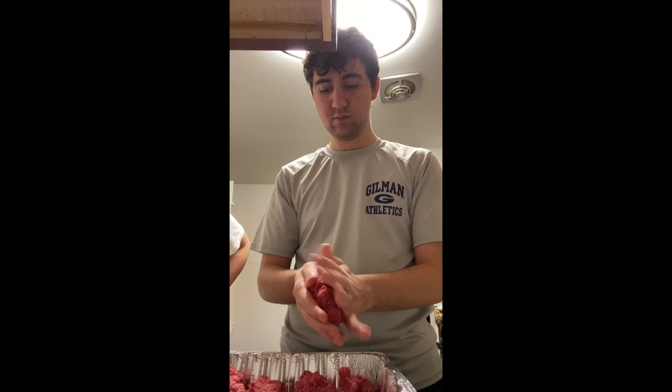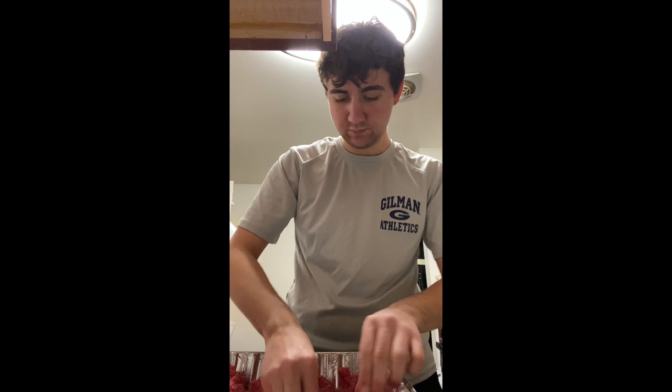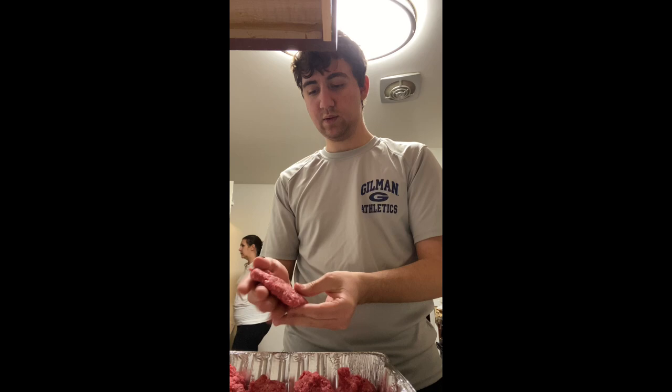They stayed about medium to medium rare in the middle — it was a success. I'd made meatballs before, but this was my first time making a burger completely from scratch. I didn't make the bun, but pretty much everything else was me, and I was really proud of how it turned out. I feel like I did pretty good at keeping them uniform.